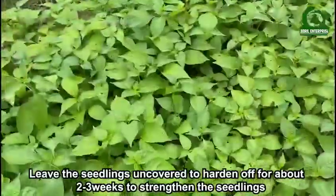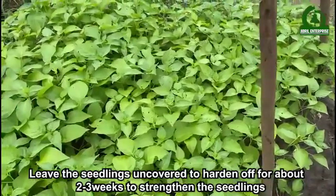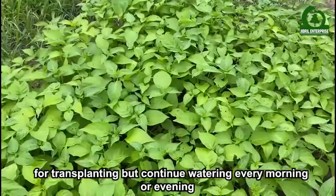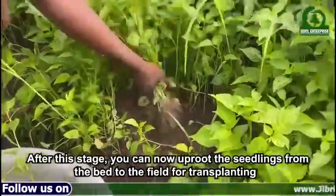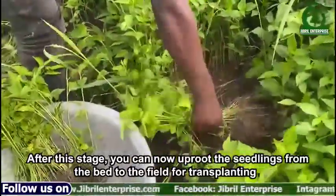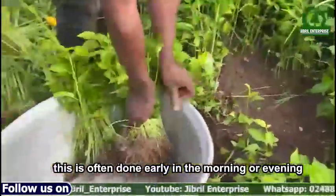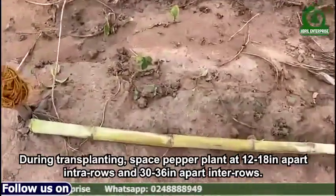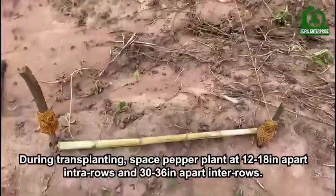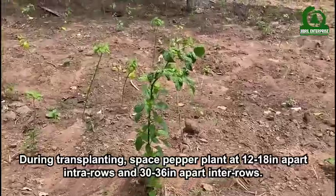Leave the seedlings uncovered to harden off for about 2 to 3 weeks to strengthen the seedlings for transplanting, but continue watering every morning or evening. After this stage, you can now uproot the seedlings from the bed to the field for transplanting. This is often done early in the morning or evening. During transplanting, space pepper plants 12 to 18 inches apart within rows and 30 to 36 inches apart between rows.